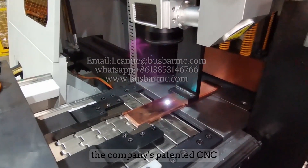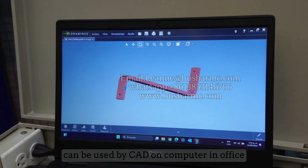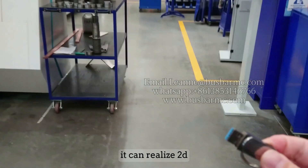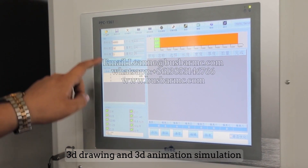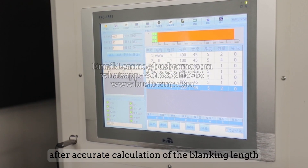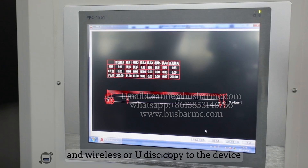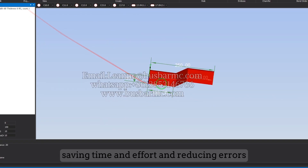The company's patented CNC bus bar machine auxiliary design system can be used with CAD on a computer in the office. It supports 2D and 3D drawing as well as 3D animation simulation, and can directly generate machine control code after accurate calculation of the blanking length. The code can be transferred wirelessly or via USB drive to the device, saving time and effort and reducing errors.